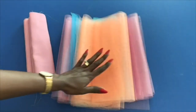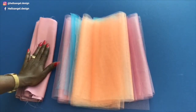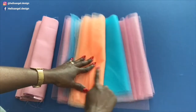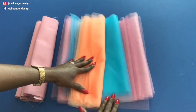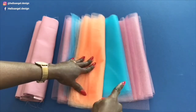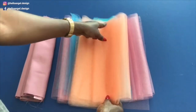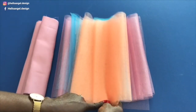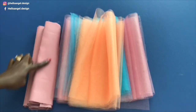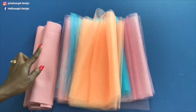I have cut my tulle fabric ready and I've also cut the lining. I'm using three colors to make the tutu skirt — you can use multiple colors or just one color. The length I have for the tulle fabric is 13 inches. For the lining, I make it shorter: the length is 12 and a half inches, because I want the lining to be shorter than the tulle fabric.